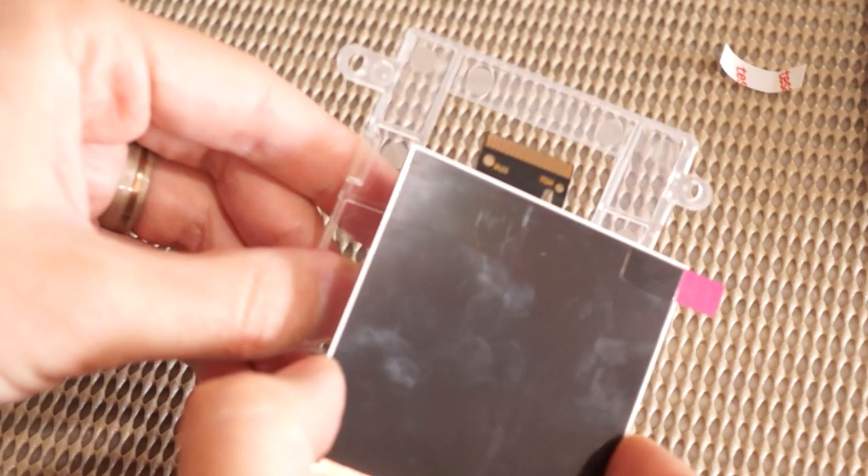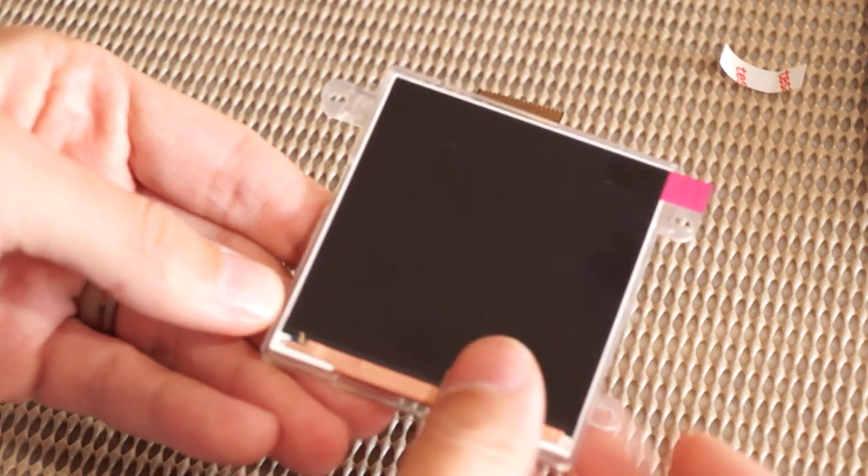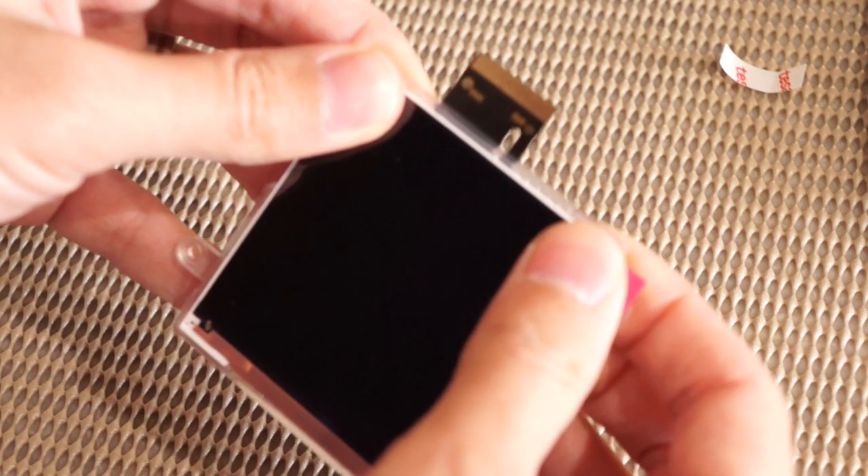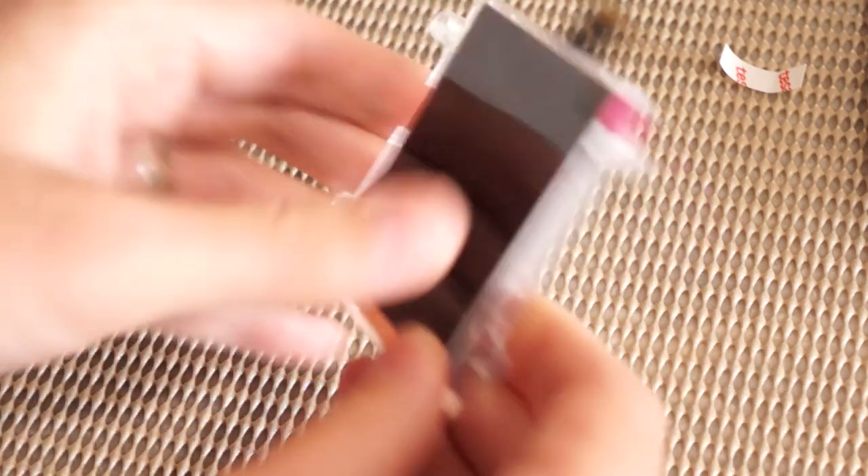Place the IPS display assembly into the Funny Playing DMG alignment bracket, which we highly recommend using with this kit. The longer portion of the flex PCB should stick out through the wide opening in the rear side of the alignment bracket as shown.